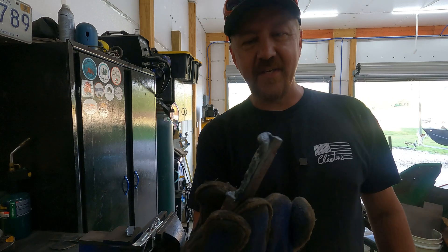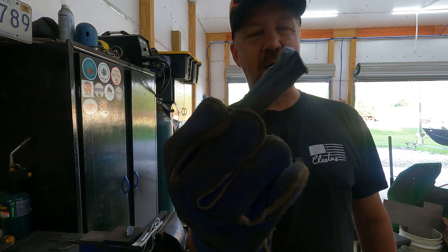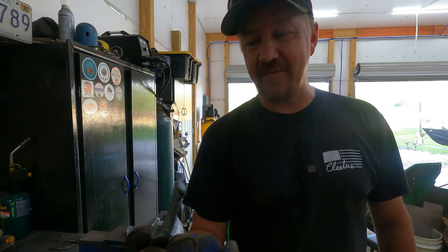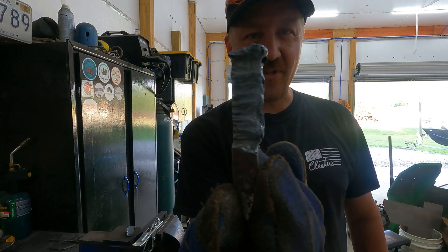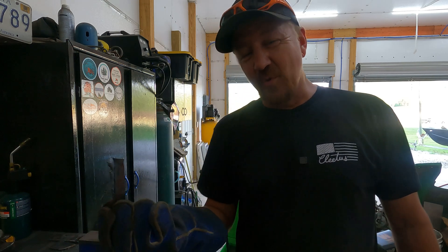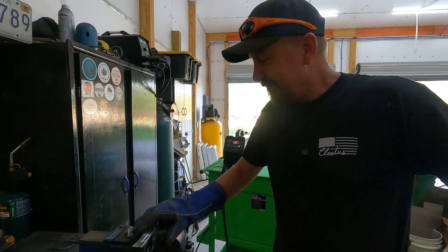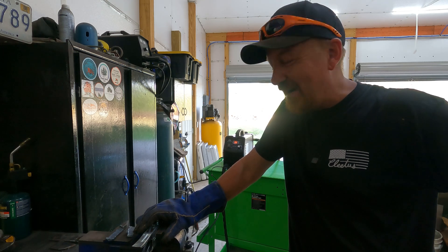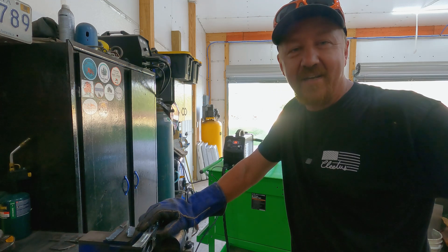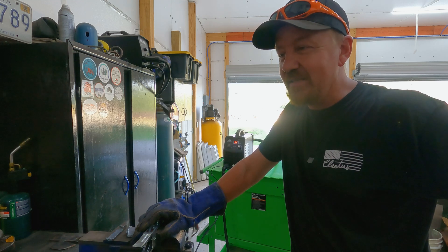That last cut I took the railroad spike and cut right down the center of it, cutting 5/8-inch thick steel. I was able to move at a fairly good pace and even with no skill made a fairly decent cut. For $249 — give or take depending on prices — this is great to have in your shop. I'm just impressed with the quality you can get out of such an inexpensive machine.